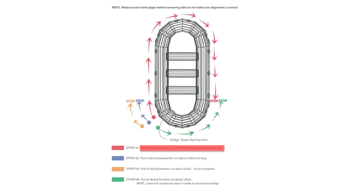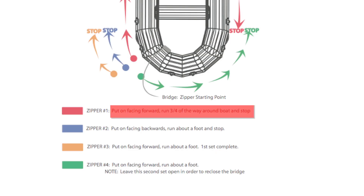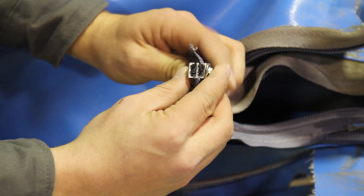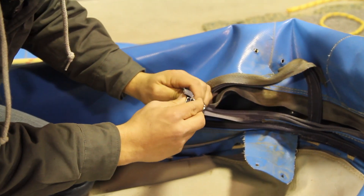The first zipper car, color-coded in red, will go on forwards with the coil open. This will shut the zipper initially. It takes a bit of patience to get it started and to make sure the coil is even.